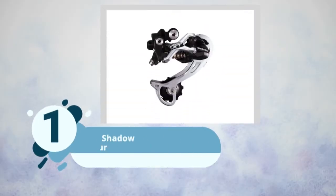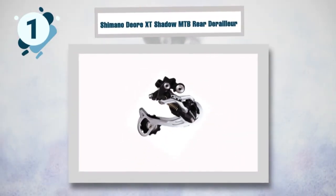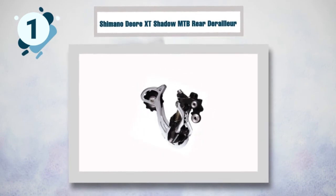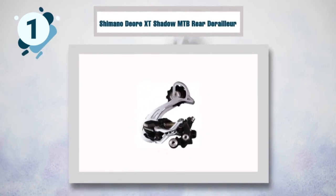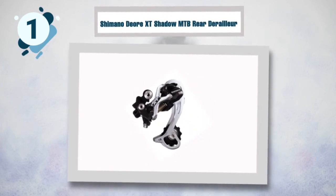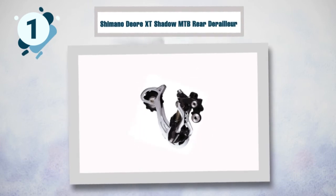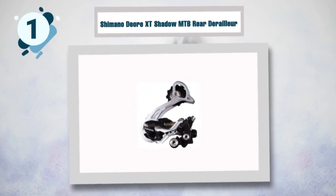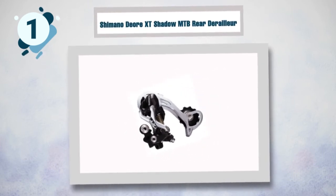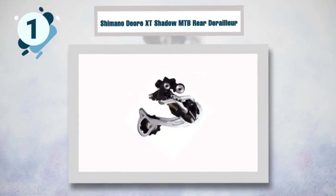Number one: Shimano Deore XT Shadow mountain bicycle rear derailleur. This simple and low-profile rear derailleur is designed to improve the performance of your bike. It is compatible with nine-speed bikes and won't hit the chain. It is made of lightweight yet durable aluminum, which means it won't rust or show any signs of wear. It weighs around 220 grams and doesn't slow you down.